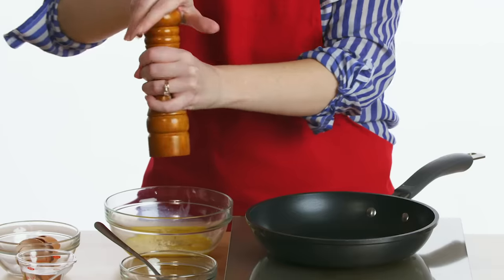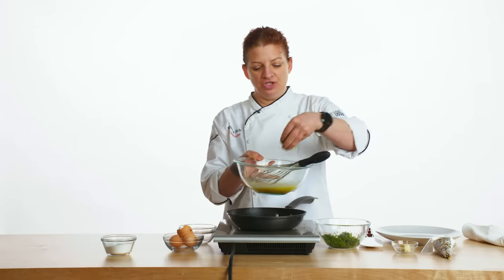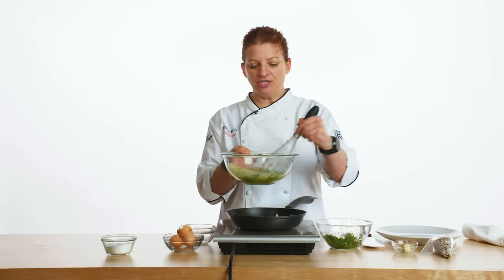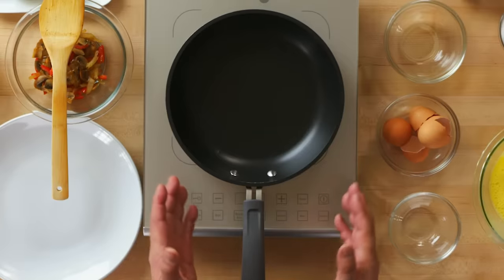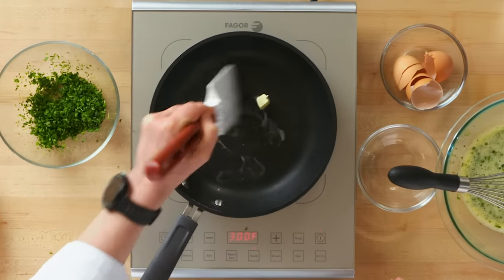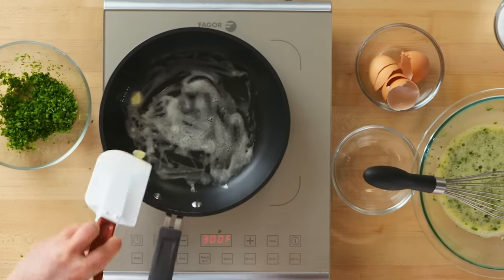Seasoning-wise, I pretty much just eyeball it — a fine amount of pepper and just a pinch of salt. We're going to add in a generous pinch of our fresh herbs and just mix them in just before we start to cook. Now I'm actually going to start heating up my pan over medium heat. We're going to use two teaspoons of whole butter, which is going to add some flavor to our omelet and help it not stick. It's a pretty fast process.